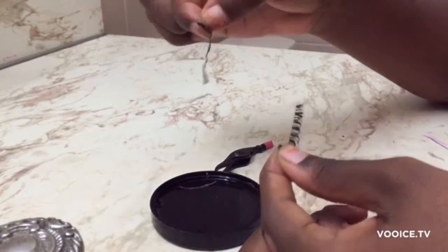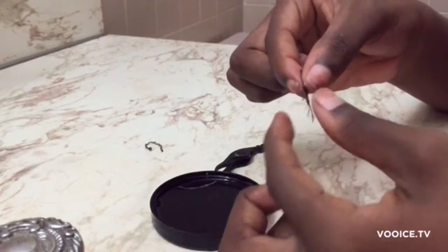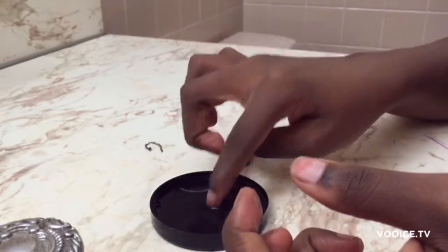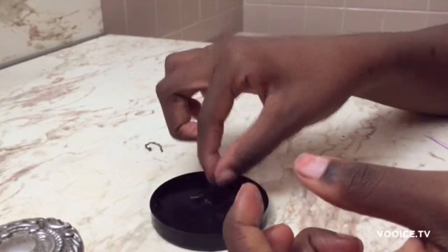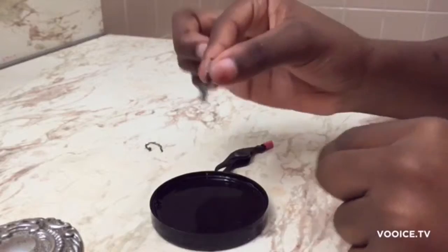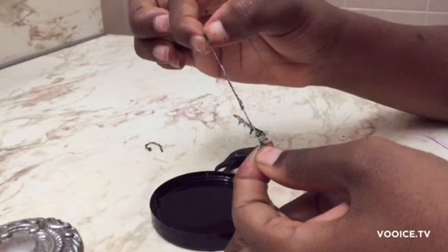I recommend that you use an eyelash applicator, but since mine was plastic and it was kind of hard to take off the glue, I just went ahead and used my fingers. If you do use your fingers, hold the bottom of your lash because you will mess up the shape of your eyelashes. Usually when I'm done taking glue off one eyelash, I'll put it back into the container to let it soak just a little bit more while I take the glue off the other lash.